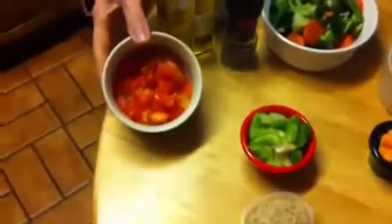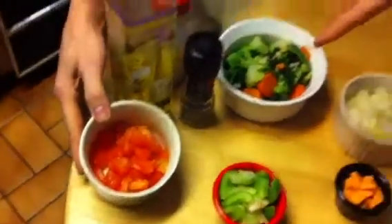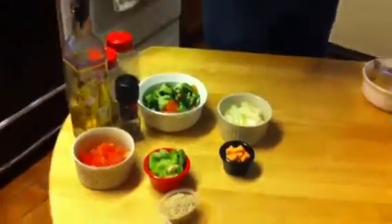Then I'm going to add some tomatoes. I like to use fresh tomatoes — I dice them up and use them, taking out as many seeds as I can. Let that cook again, then add another cup of water. It depends on how much you're making, but go ahead and add some more water and let that cook for another maybe 10 to 15 minutes.